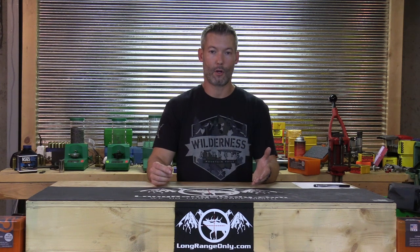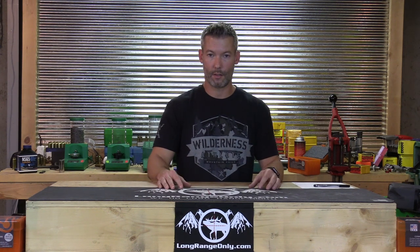I strongly suggest you give all three companies a call and ask your questions. Head over to longrangeonly.com — we'll have a link to the forum thread to discuss the video. If you're not a member, sign up — it's quick, easy, and free. I tried my best to include all the things that were important to those I polled and things important to me. I'm sure I left something out, so ask your questions and we'll get them answered. Please like the video, subscribe to our YouTube channel, and thank you for watching.